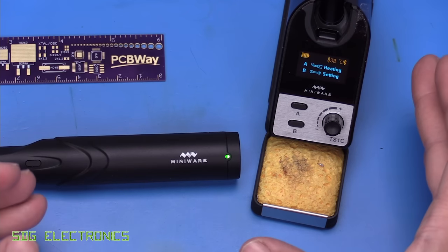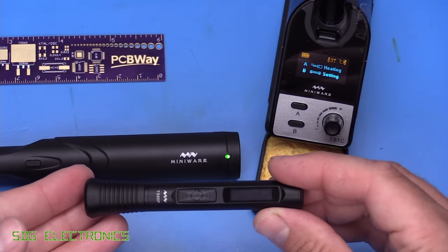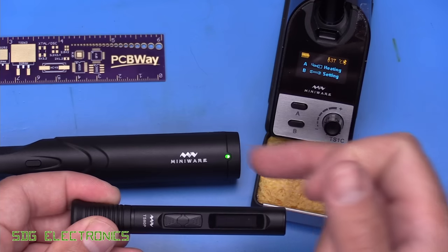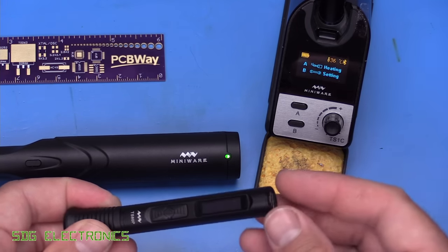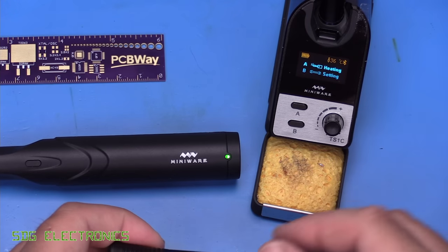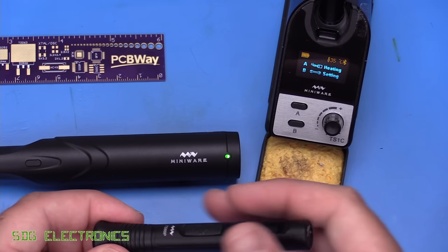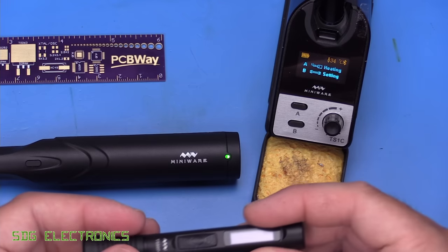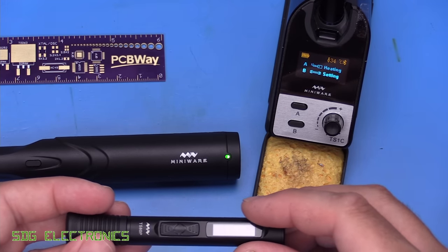The TS-1C is a very capable soldering iron with pretty much identical performance to the TS-80P. So if you already have the TS-80P, it's certainly not an upgrade to use this station, but it will get you out of certain situations where you don't want to be tethered via a wire — such as soldering in a car or somewhere portable where the wire is going to get in the way. Then this is a great solution because it means you can quickly do some soldering without being close to a power supply. But other than that, it's probably quite a niche market.